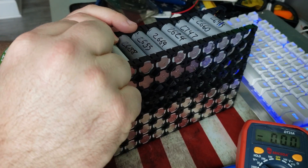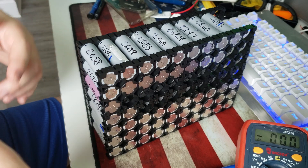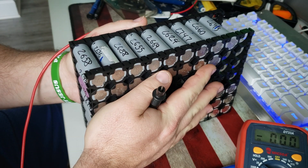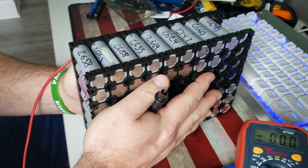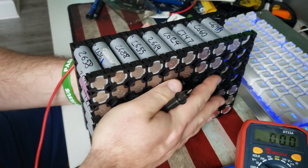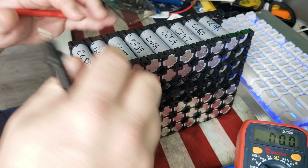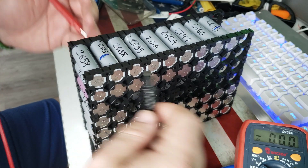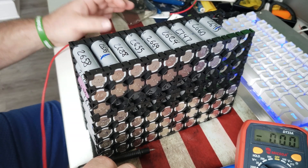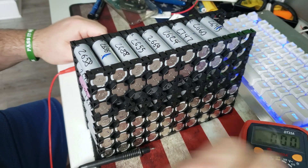It doesn't really matter if people only want 2000 milliamp hours — what really matters is how many cycle lives are left, because you want everything to be at about the same point. You want the whole battery pack to be used and last together, not have to pluck cells out two years from now. If you keep your voltages right, I don't see why you couldn't get 10 years out of it. By then, 18650s will probably be giving them away.